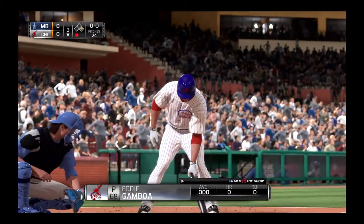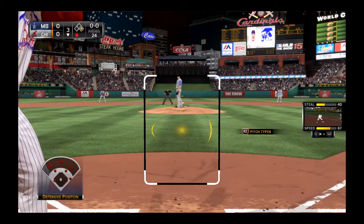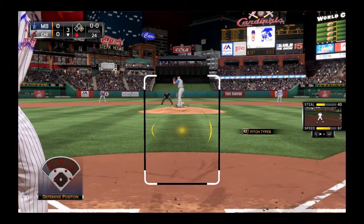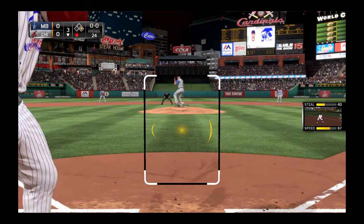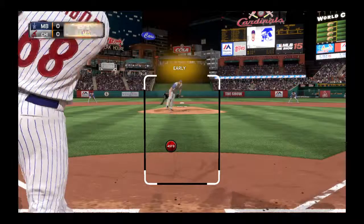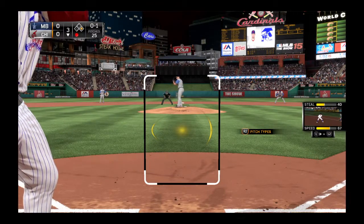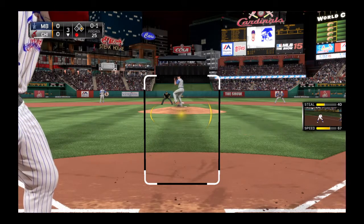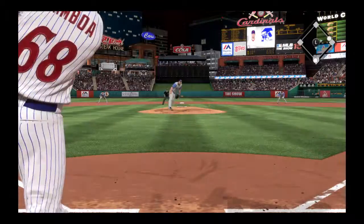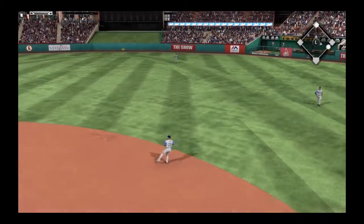Number 68 will take his first cut of the ballgame here. First pitch hack in there and that's the first strike. Now here's the ball hit sharply toward the right side — and that's in there, base hit.